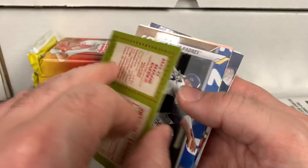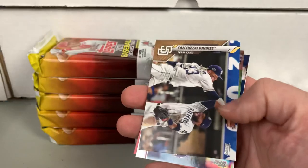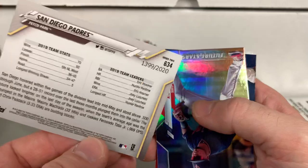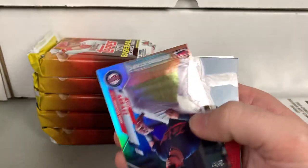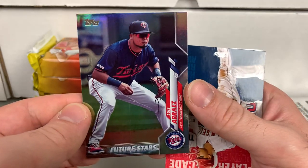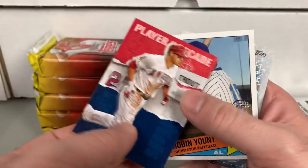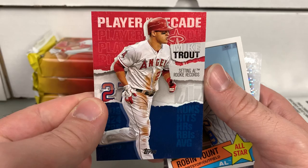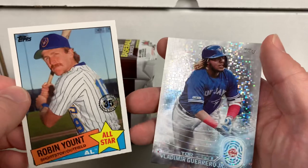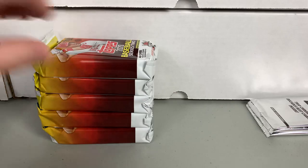There's a Shane Bieber blue — blues are not numbered. Got a gold of the San Diego Padres featuring Fernando Tatis, numbered to 2020. Got a future stars of Luis Arise. Got a Mike Trout Players of the Decade — I think they do make an autograph in that set. We got a Vlad Jr. and a Robin Yount. I like the inserts in the product.